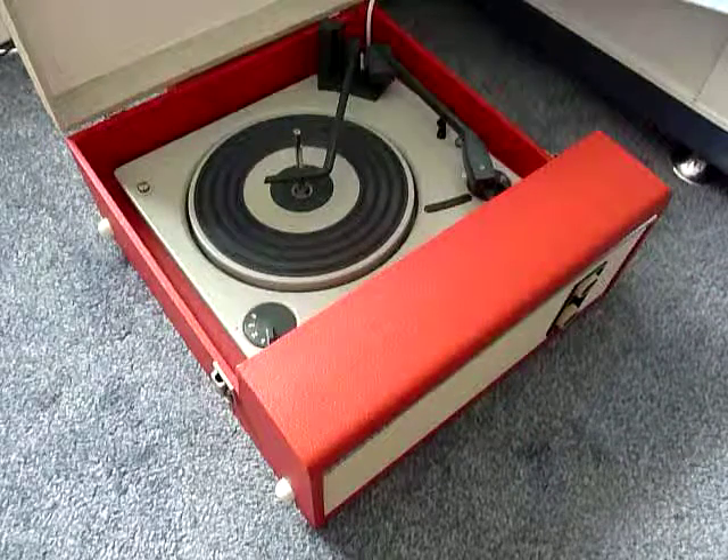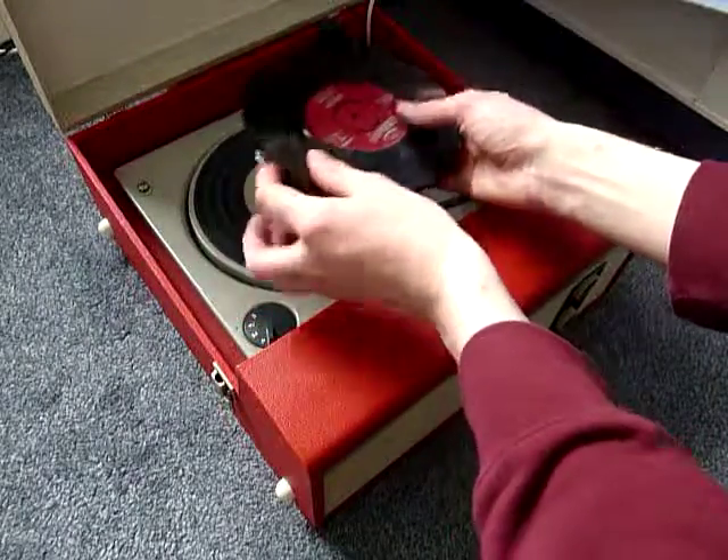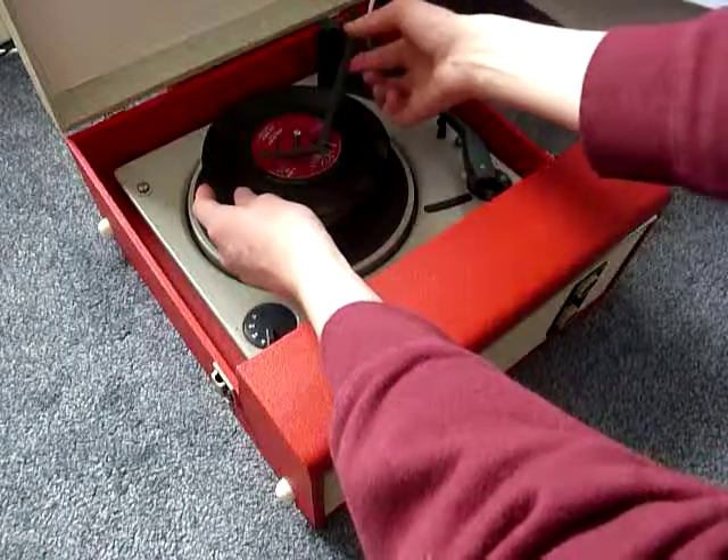You can stack between one and six records. I'm going to demonstrate with two just so that you can see how it plays. Just pop the records onto the spindle ledge and put the stacker arm across.